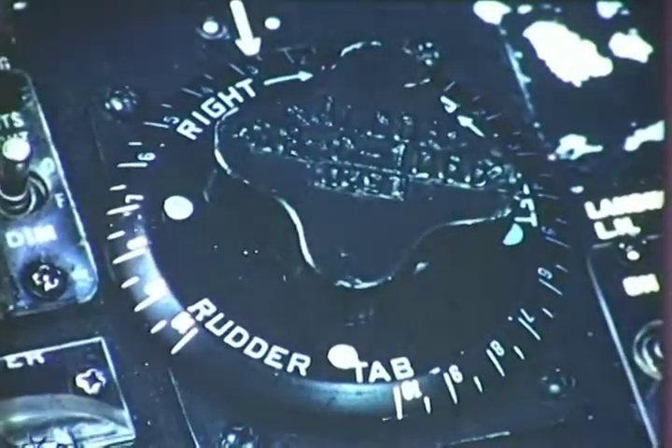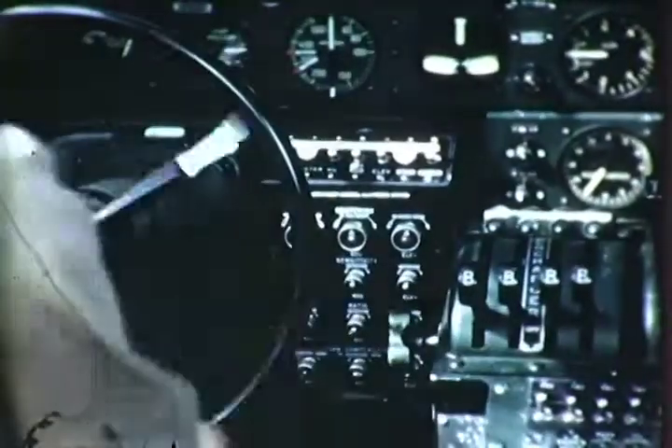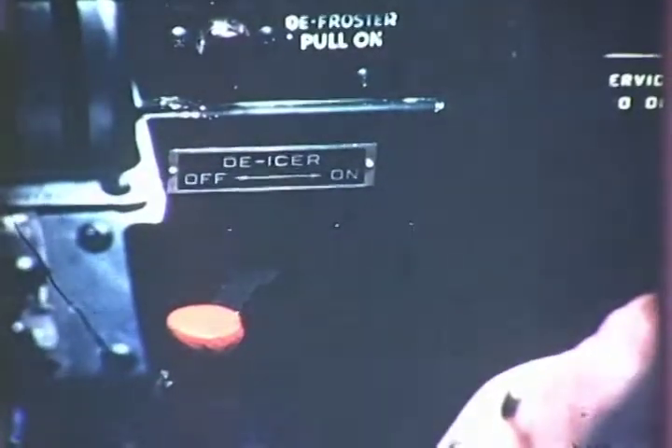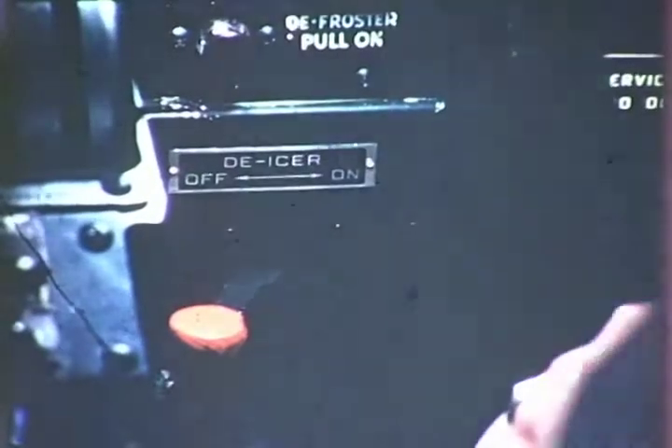The pilot again checks the automatic flight control, or pilot, off. The controls for freedom of movement, and the de-icer off. These checks should become automatic with experience because they affect the control and safety of the airplane.